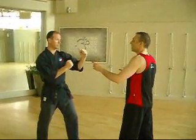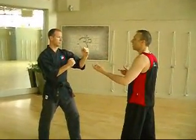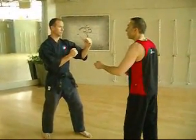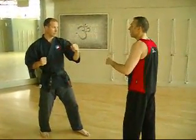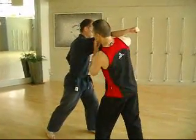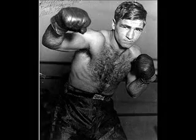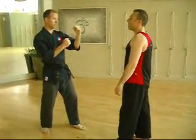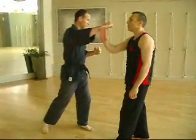We often talk in martial arts about staying on the outside, and that's actually a good policy. Jeff would have to throw just a straight punch at me — I really do want to go on the outside. But people don't throw straight punches. In reality, most people have a bit of a curve to their punch, and so quite likely people are skeptical about the idea of deflecting.